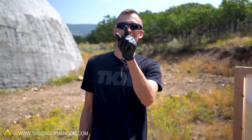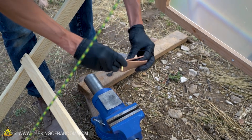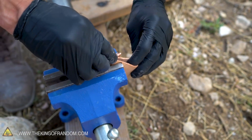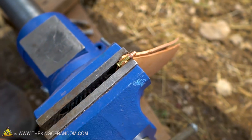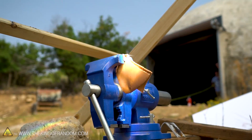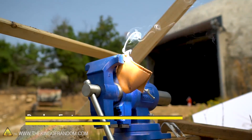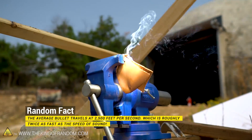Setting off bullets with the power of sunlight is definitely possible. But now I want to take it one step further — rather than just setting the bullet on top of this metal tray, I'm actually going to try and grip the shell in the vise itself and see if we can get it to shoot with the force of a bullet. We've got a couple of pieces of veg tan leather to help grip the bullet shell more evenly so it's not just biting into the rim. See the leather smoking? Random fact: the average bullet travels at 2,500 feet per second, which is roughly twice the speed of sound.